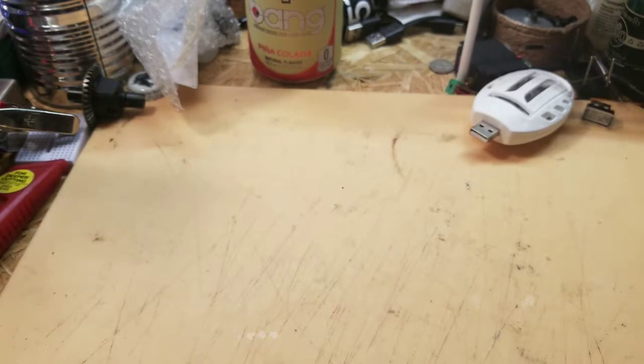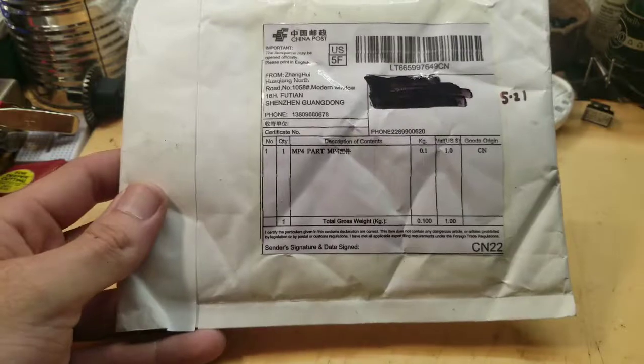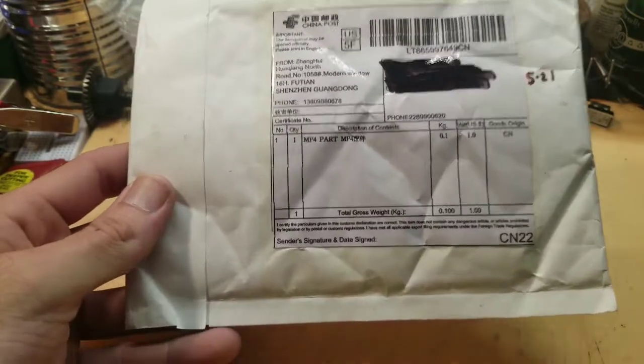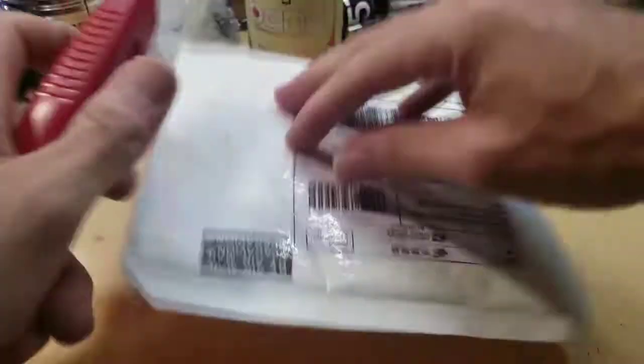And next, all the way from Shenzhen, is an MP4 part. I don't remember ordering any MP4 parts or anything like that.